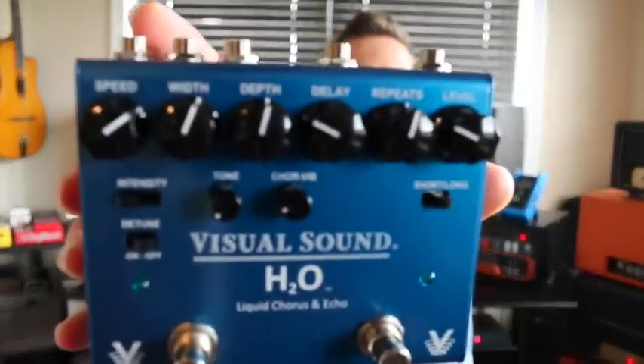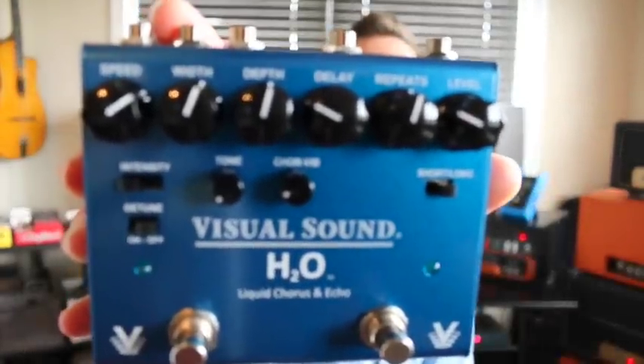It also has what they're calling forever switches — they've been tested to 10 million stomps, so they definitely last forever. It's a really well-built box with a lot of great features. Let's check into it — the Visual Sound H2O Liquid Chorus and Echo.